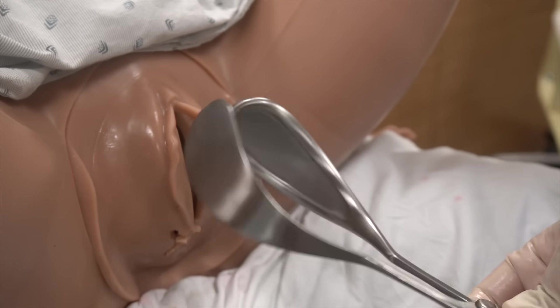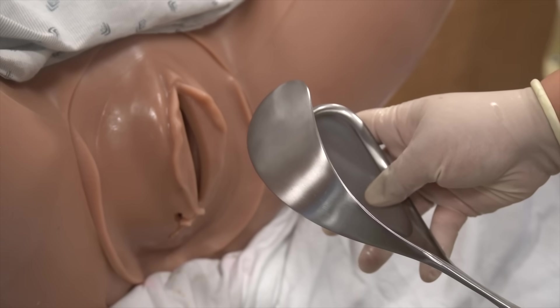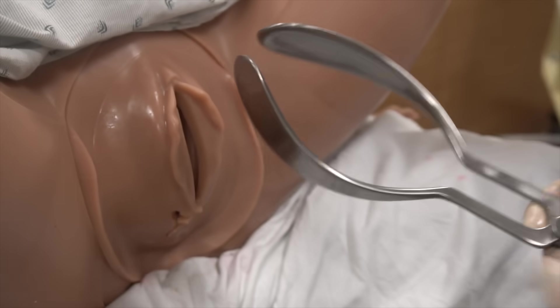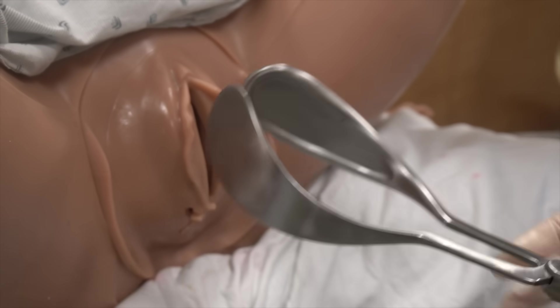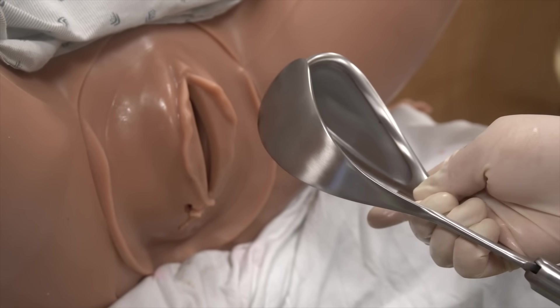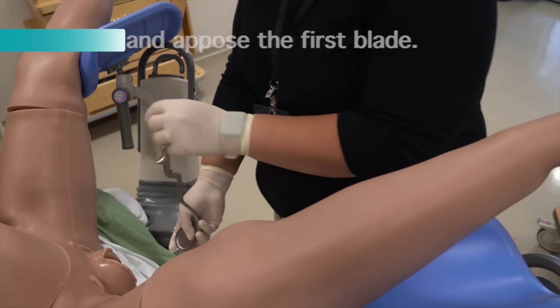In an LOA presentation, you can imagine that this is the left blade. In an ROA presentation, on the other hand, that would be the right blade. If the baby is straight OA, we'll usually start with the left, as it just makes the English lock easier to catch. For the purpose of today's demonstration, we'll assume a straight OA presentation and start with the left blade.